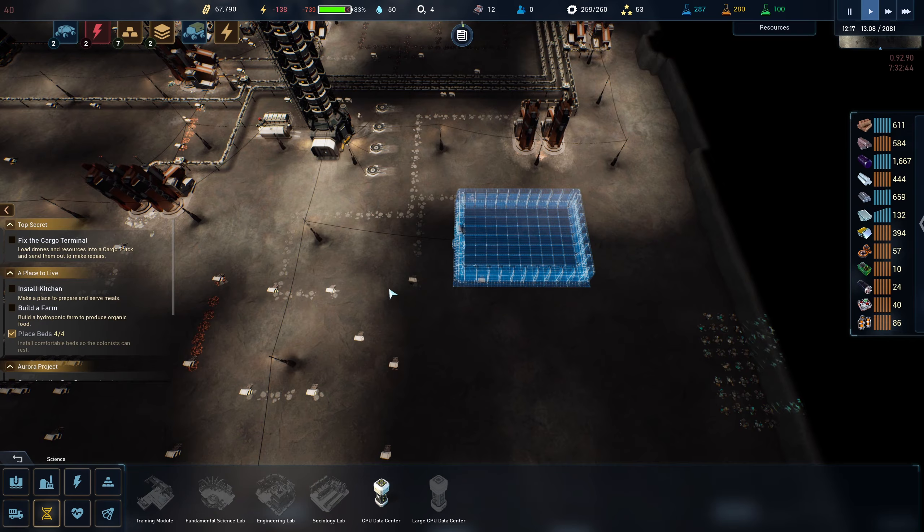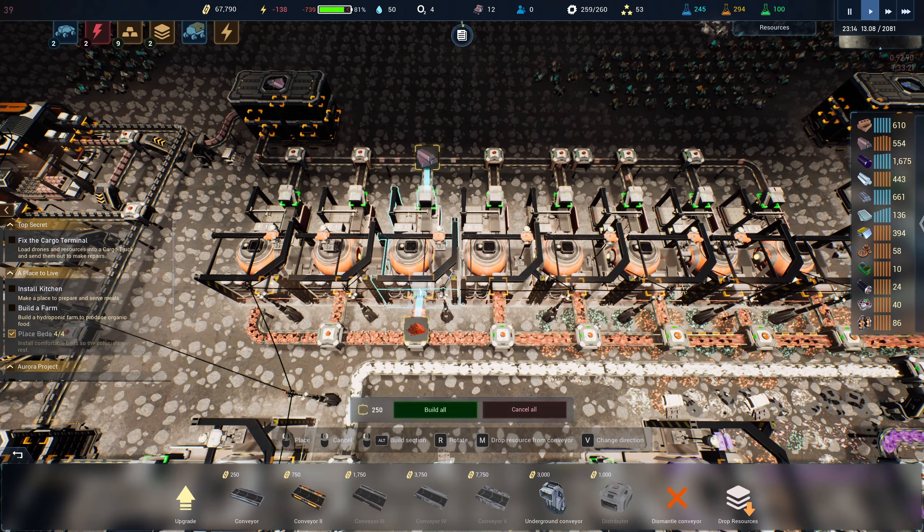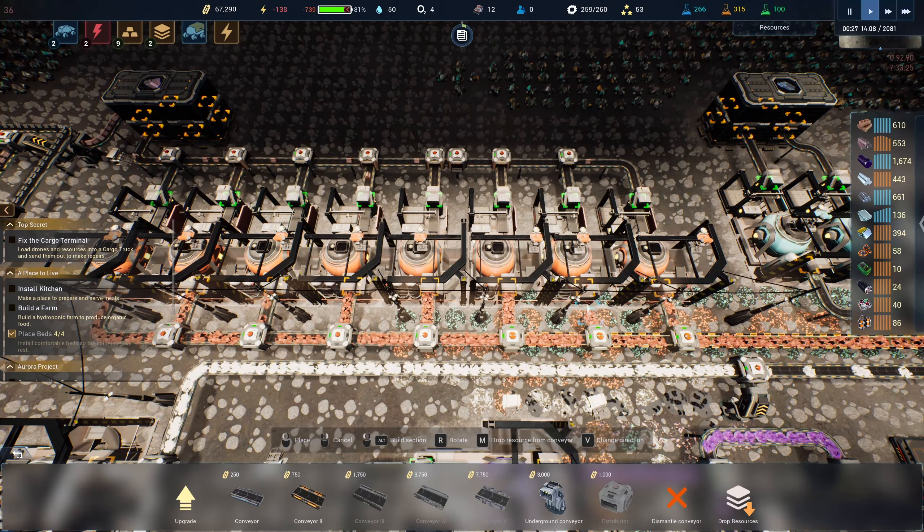Once they're in there I think we'll be okay. I just realized some of my things aren't even connected — no wonder it's not working. Some of these belts aren't even connected to anything. This one here isn't either.